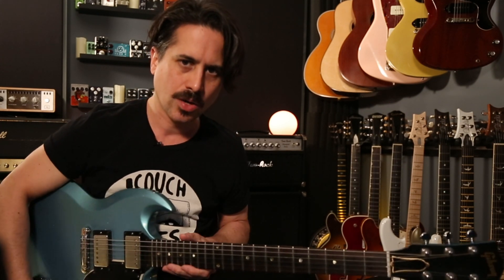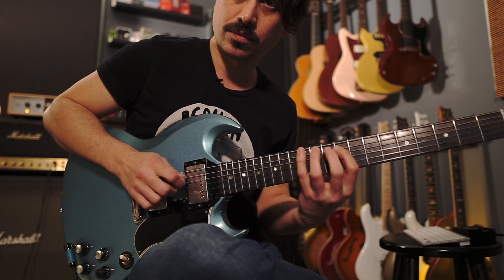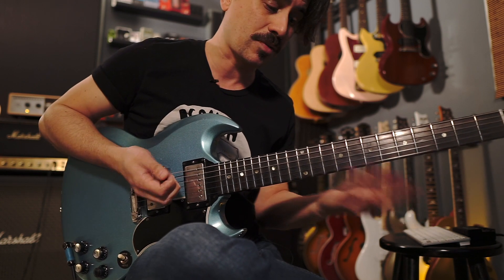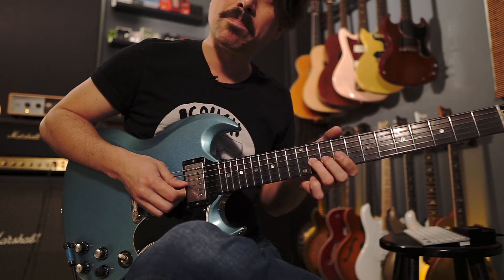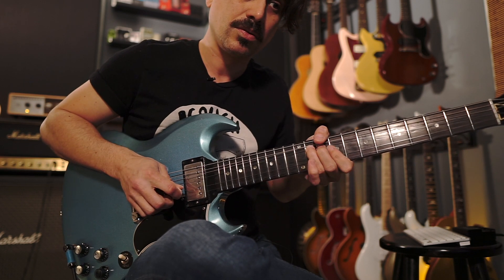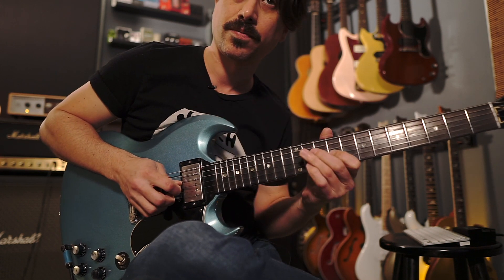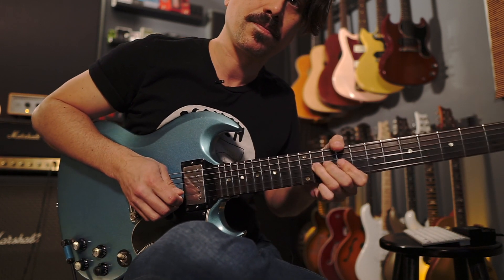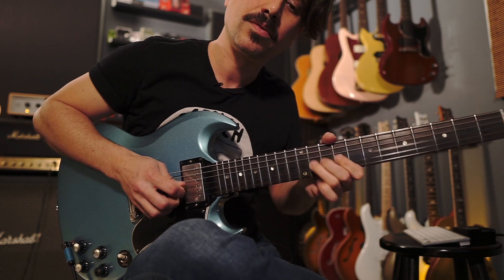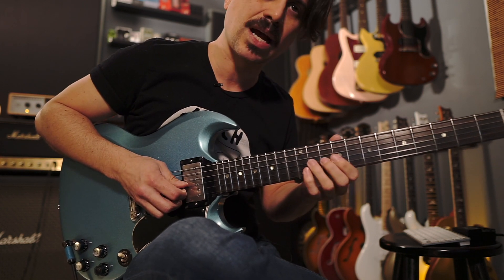Let's talk about the Jimmy Page-esque lick. We're going to start with a major pentatonic idea — what looks like your C sharp minor pentatonic, which as you remember is exactly the same as E major. What we're going to do is bend on the 11th fret, then add the B note on the 2nd string 12th fret. Then you're going to release the bend, and when you release it you're going to do a pull-off, and finish it off inside that scale.